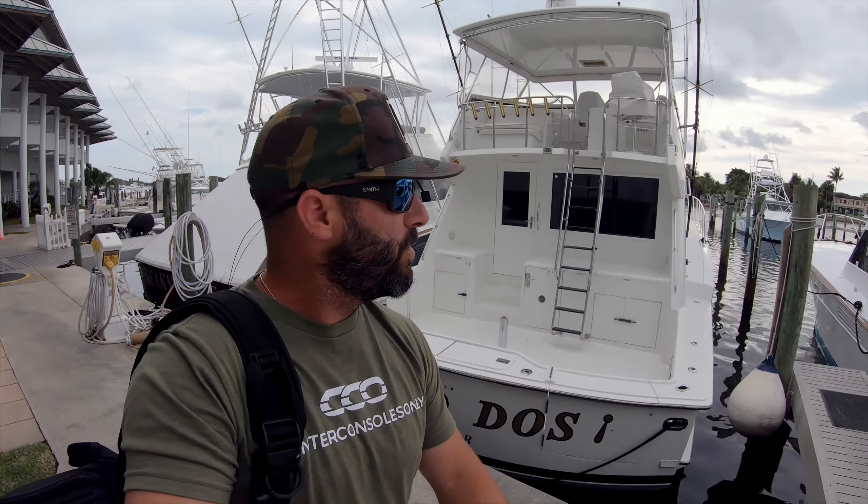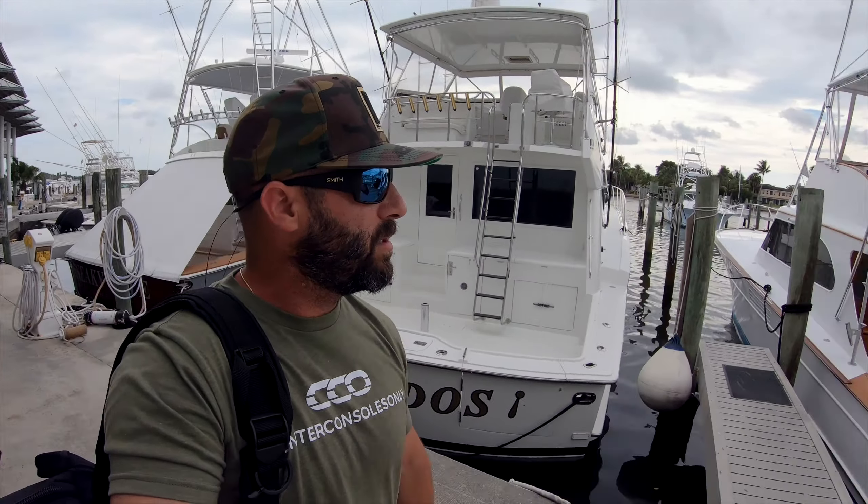I've touched down at Pirates Cove Marina here in Stuart, Florida. As you can see, it's gorgeous out here — tons of sport fish, center consoles, a little bit of everything. The Seafox guys, Brian, should be picking me up here soon with the 228 and the 288. We're going to take a tour and check out these waters. First time I've come here personally, so I'm pretty excited.